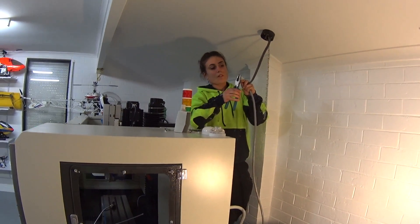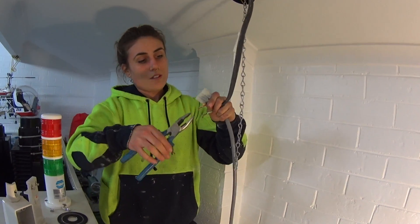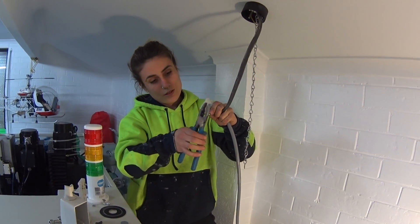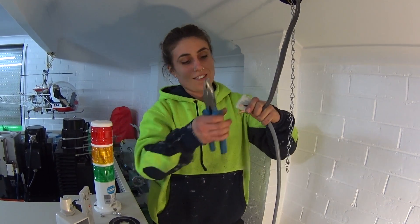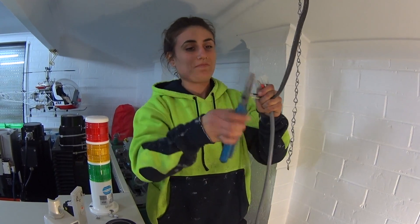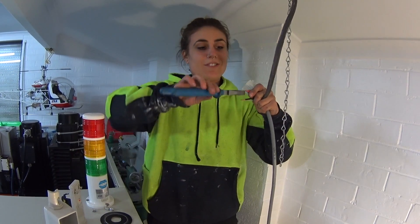Now ladies and gentlemen, if you want a job done properly, you get a female electrician to do it. That way you know you're getting great bang for buck — quality and clean. So you're going to sweep up when you're finished? I don't have to. Good girl.